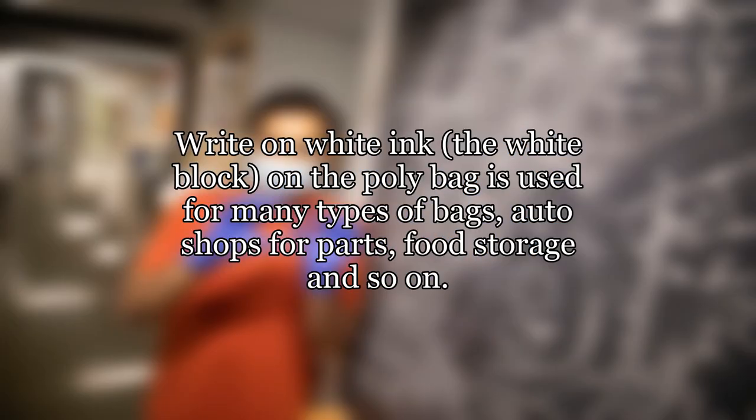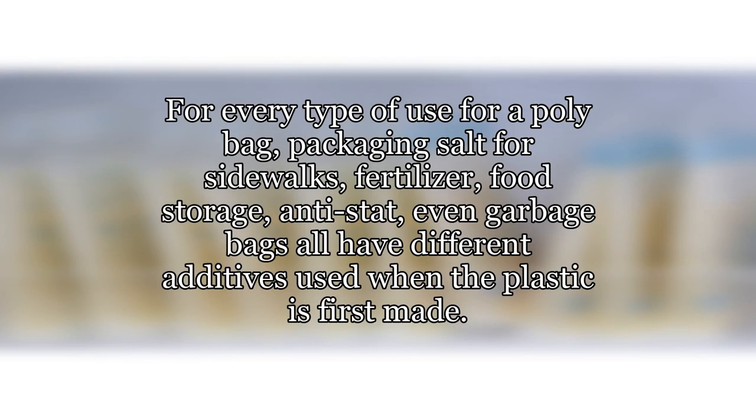The white block on the poly bag is used for many types of bags — auto shops for parts, food storage, and so on. For every type of use for a poly bag — packaging salt for sidewalks, fertilizer, food storage, anti-stat, even garbage bags — all have different additives used when the plastic is first made.